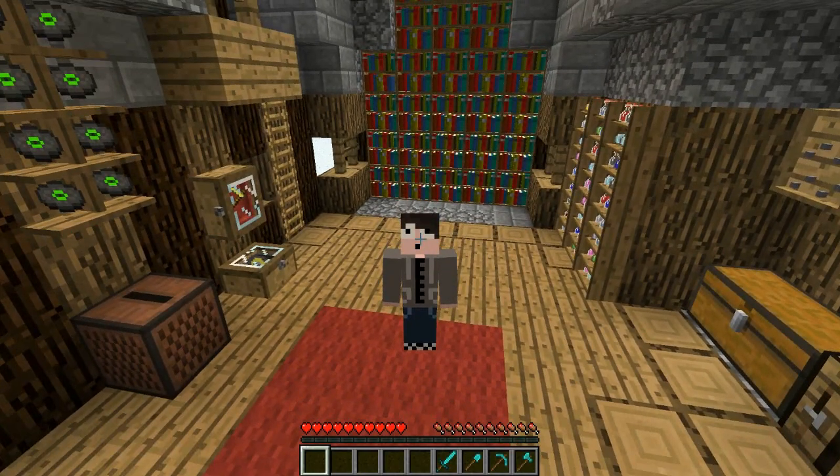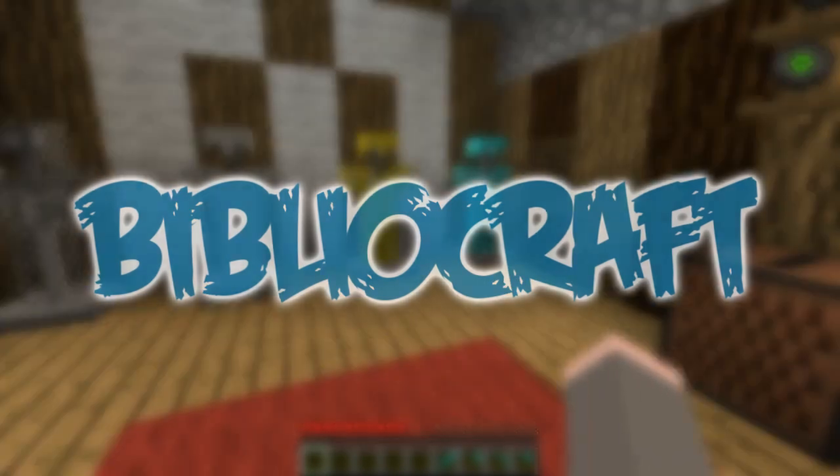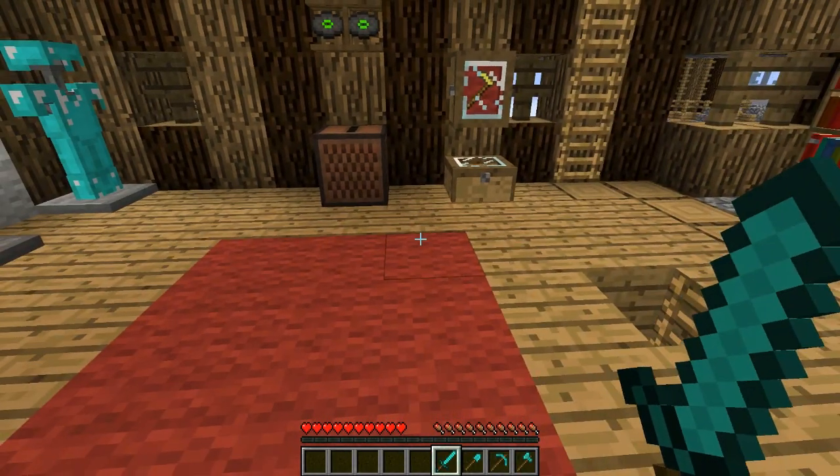Hey guys, welcome back to another mod review — this time on Bibliocraft. Last week I did Jammy's Furniture Mod and a lot of you told me to check this one out, and also to do more mod reviews on mods in the Feed the Beast pack. Since I know a bit about this mod and I think it's pretty cool, I downloaded it and I'll show you what's awesome about it.